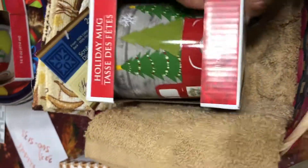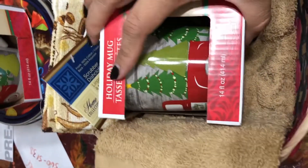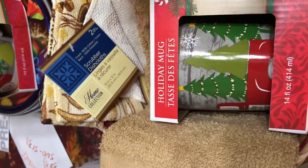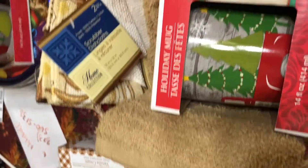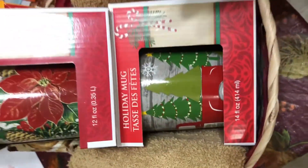So I'm just gonna go ahead and insert the towels as is, and then I'm gonna put the big mug right at the bottom. I apologize about the noise. We're doing another DIY - chocolate mix - and then right on top we're gonna put the other one like so.